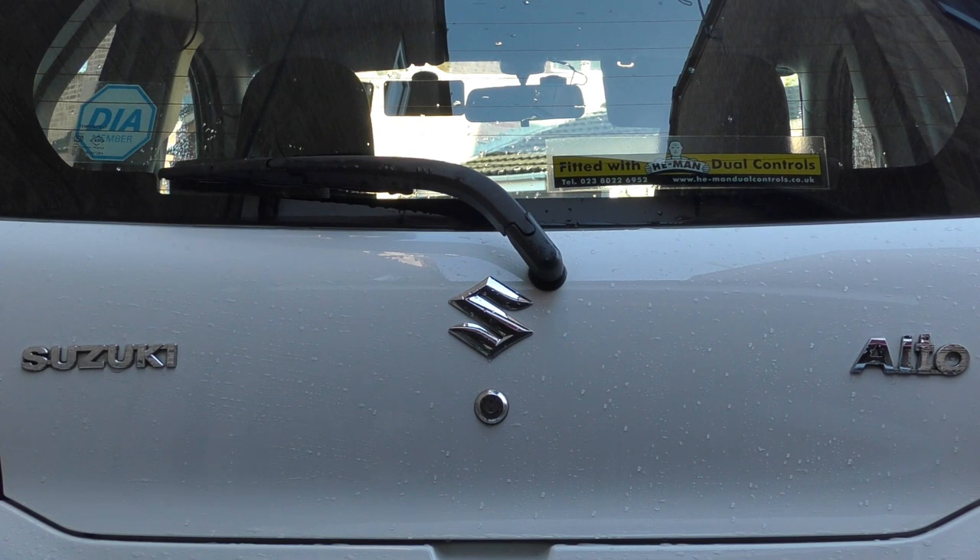So here we are again with my little 2013 Suzuki Alto. Today I'm going to check the clutch pedal free play and if necessary adjust it just to where I want it.